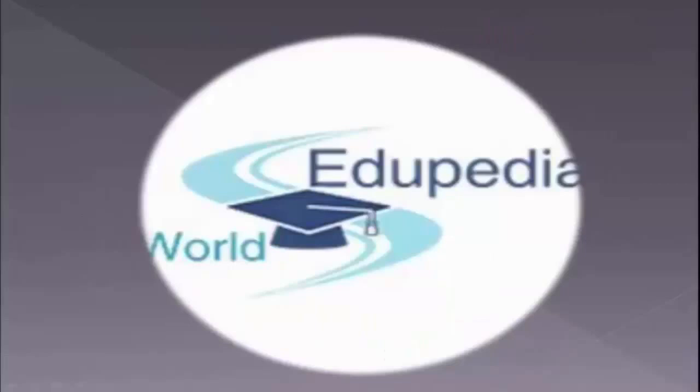So this is about monocot seeds. Thank you for listening. Tupedia World.